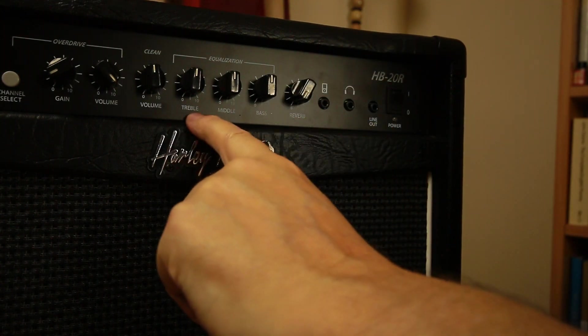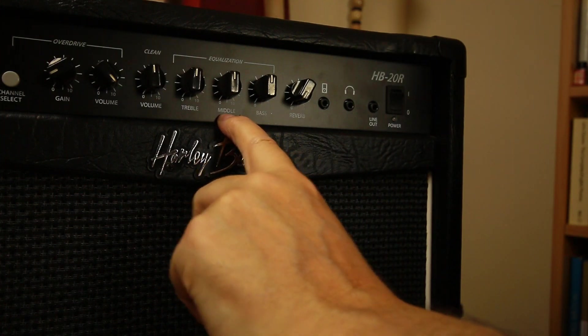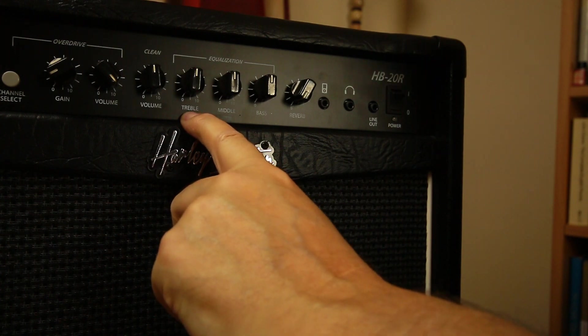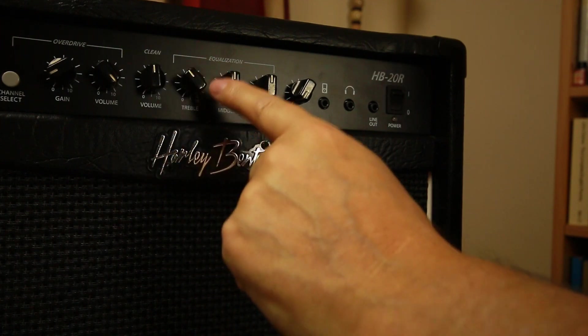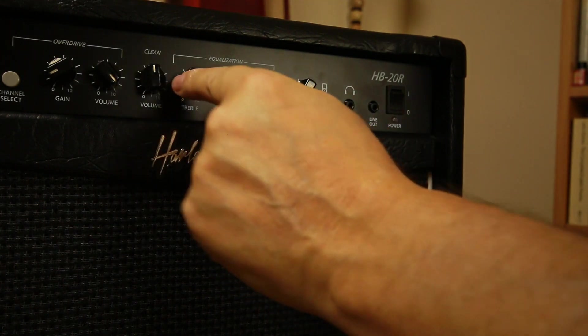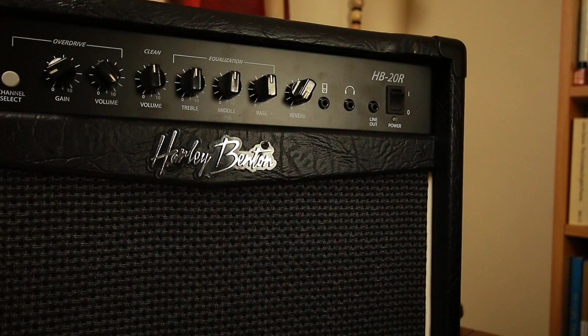Turn the reverb off. The middle is where all the action takes place on most guitars. The treble gives you a higher pitch, the bass gives you a lower pitch, and the middle is where all the action takes place. You'll see people making slight adjustments, and each amp is going to be different — it's going to be different in each place it's played because it depends on the room.